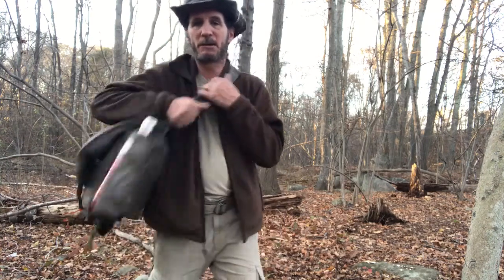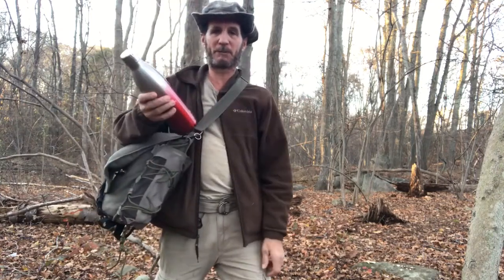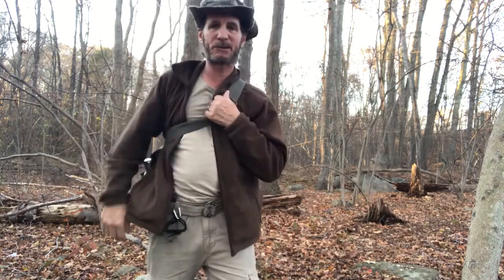The reason why I like the haversack now is because in the summertime I have my water bottle right here filled with water. So whenever I'm thirsty while walking to the woods or on the road, I just bring my haversack to the front, pull out my water bottle, get a drink, and swing it back behind me.